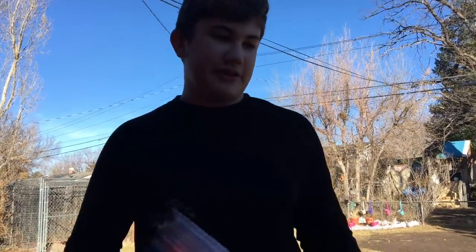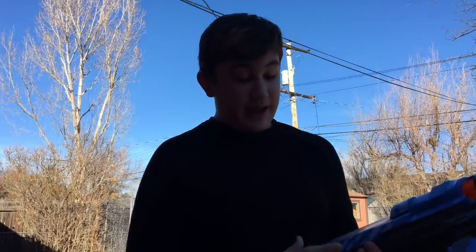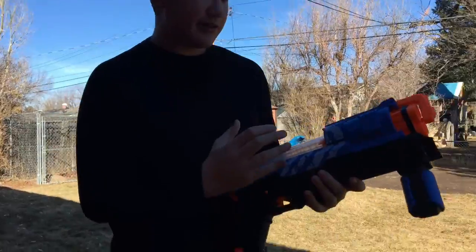Not like the Apollo, though — the Apollo's just wicked. But other than that, this is a great gun. I definitely recommend it, especially for the price.